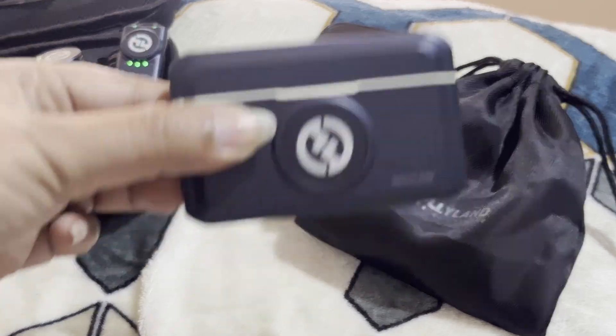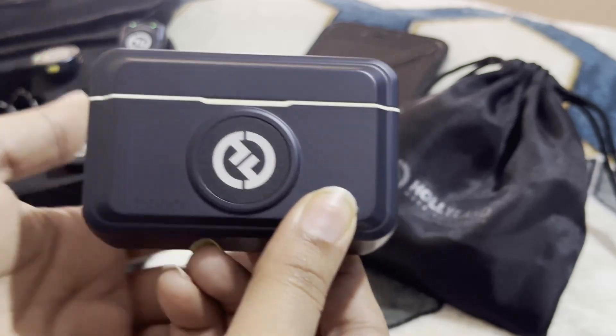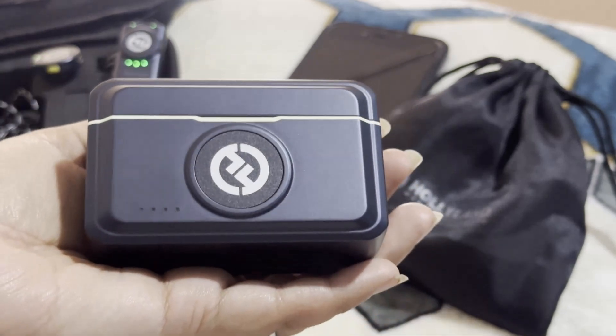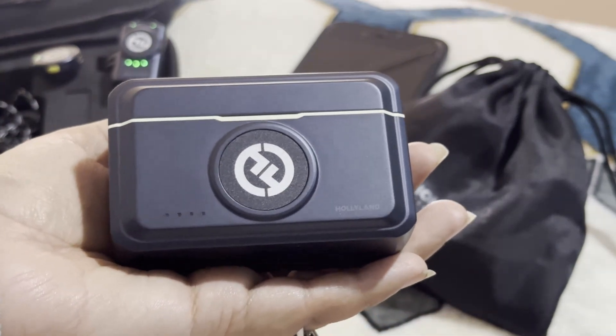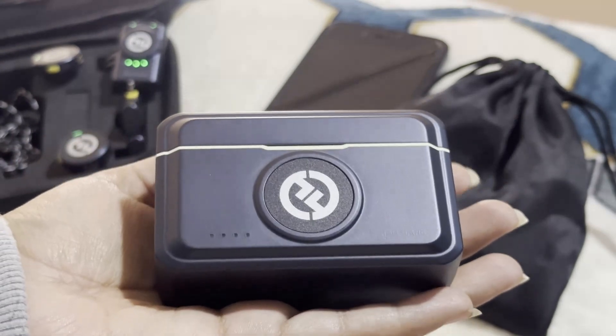Hello everyone, welcome back. I hope that you all are perfectly fine. In this video we're gonna discuss the Holyland Lark M2 — how to charge the battery, how long does it take to charge the battery, and the battery life.